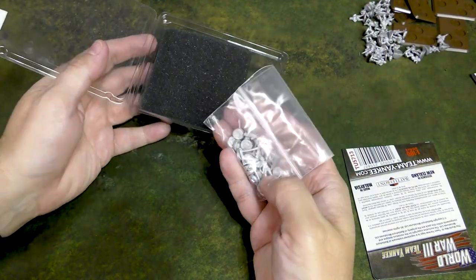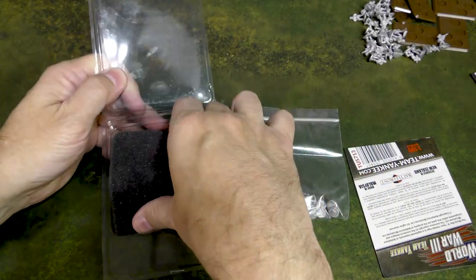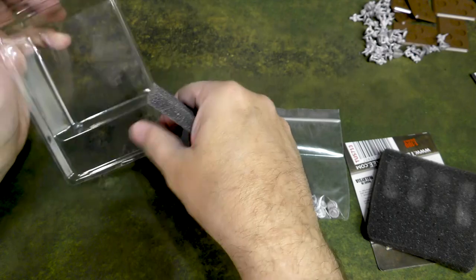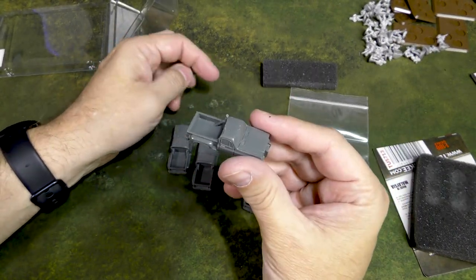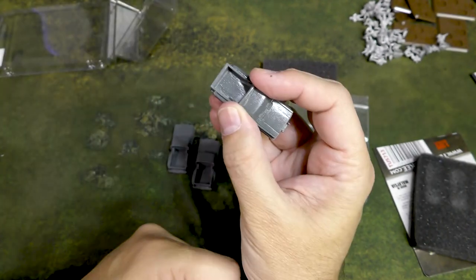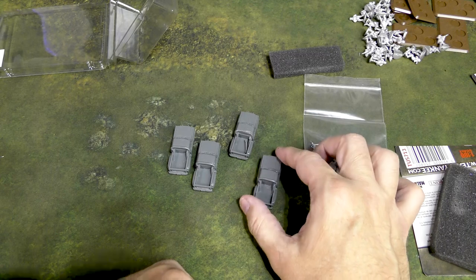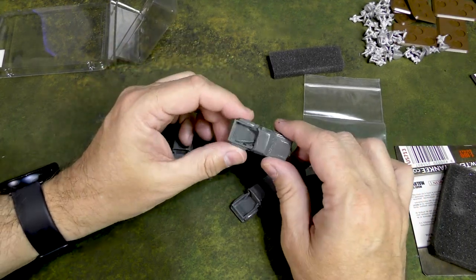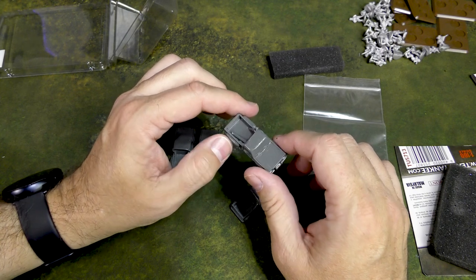We've got wheels, gunners, foam, the trucks, that broken piece of resin, and some other little tiny pieces. Let's take a look at the broken piece first. It looks like that's going to be a super easy fix right there, so I'm not too worried about it — we'll put it in the truck bed for now. It's a shame that happened, but if you get the same thing, it's up to you. I choose to fix it, but you're well within your right to send that back to Battlefront — I totally support that.